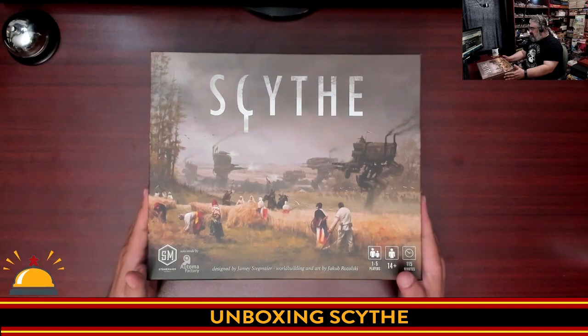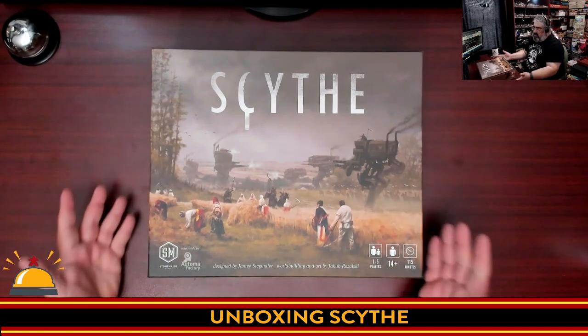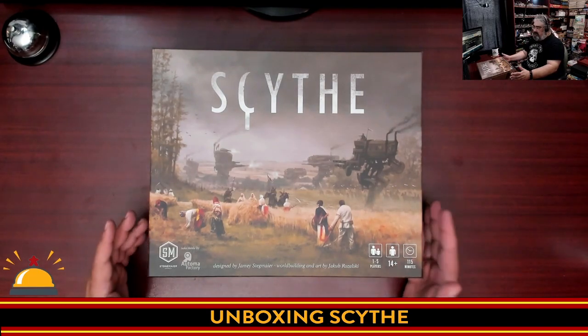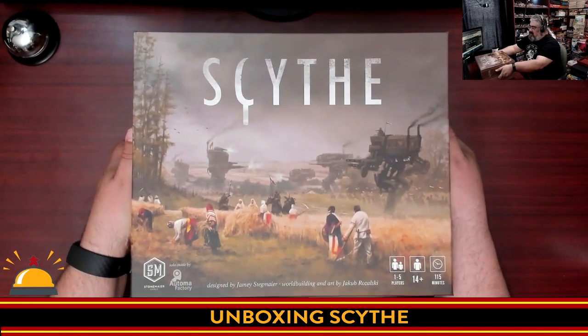Here's my new copy of Scythe, which we're going to crack open. This is from Stonemaier Games. I think most people are aware what Scythe is at this point: one to five players, age 14 plus, about two hours playtime — a little less, it says here.